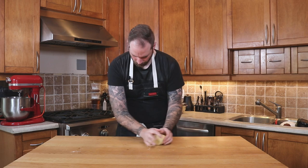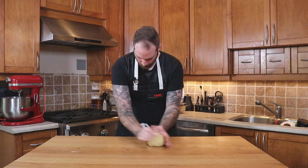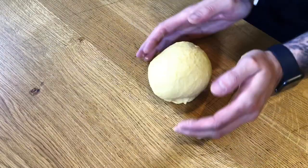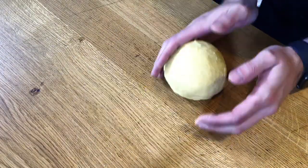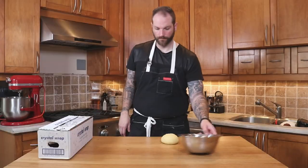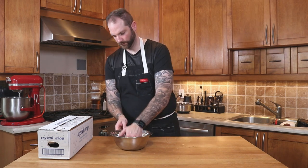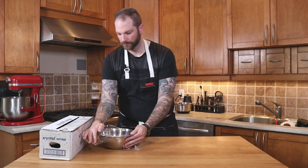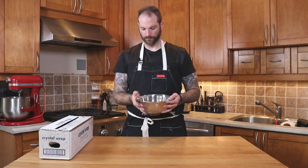I'm gonna roll it over itself, make sure I'm working it and developing that gluten. When I'm happy with the smooth dough, I'll give it a nice pat, place it into a bowl, cover it with plastic wrap, and put it in the fridge for about 10 minutes for a little nap, as we say.